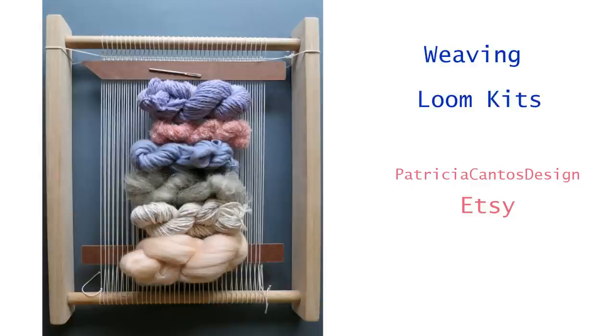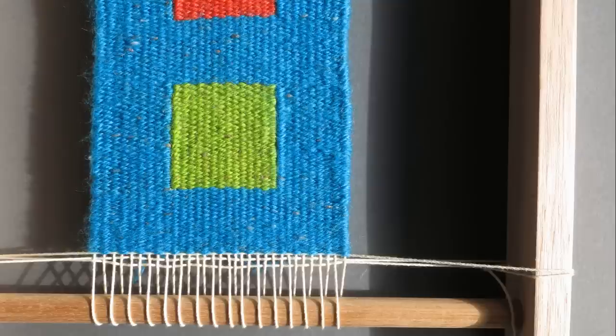The warp consists of the threads running lengthways on a weaving loom. In traditional tapestry weaving, the warp threads are completely covered by the weft. The weft is the yarn woven across the loom over and under the warp threads, shown in the lower half of this picture.